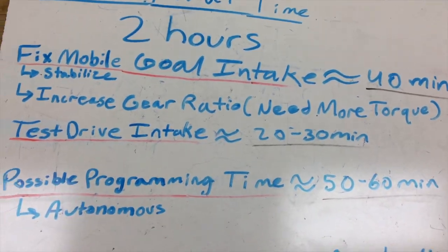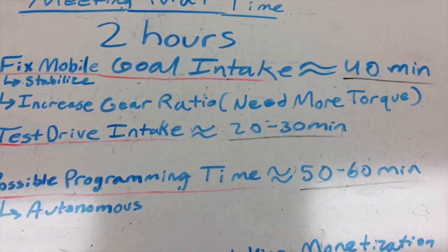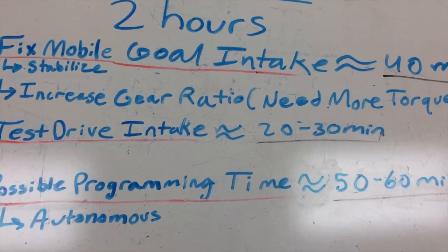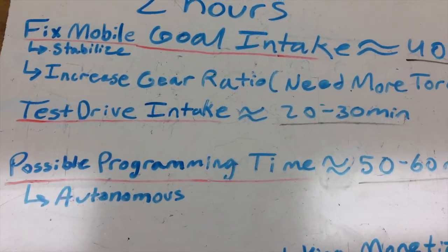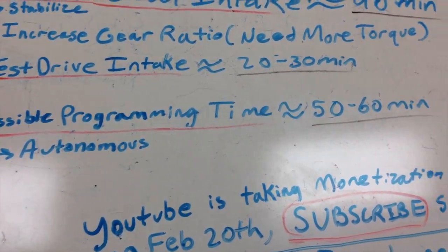Today's meeting is going to be two hours long and we're already about 26 minutes into it. Right now we've been working on the mobile goal intake — that should take about 40 minutes, so we've got about 14 minutes left. We're trying to stabilize it and increase the gear ratio because it needs more torque to pick up mobile goals. We'll also test drive the intake for 20 to 30 minutes and then have some programming time.